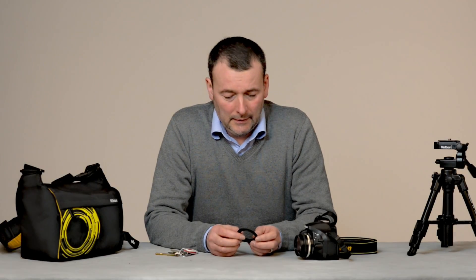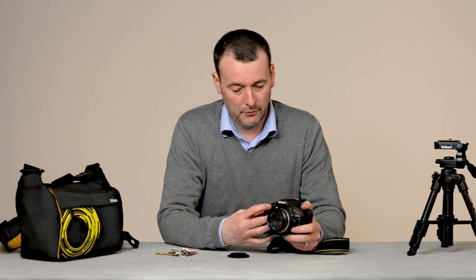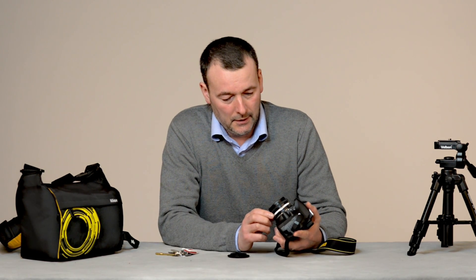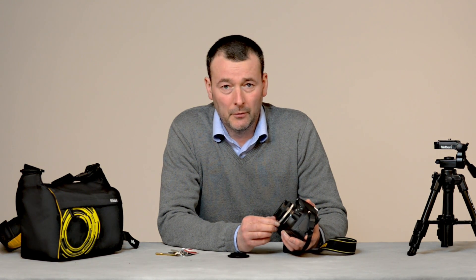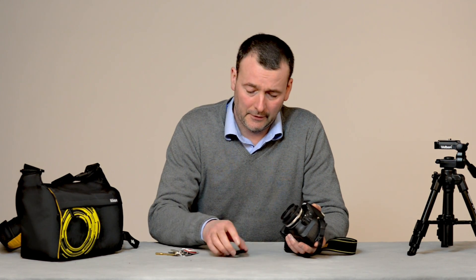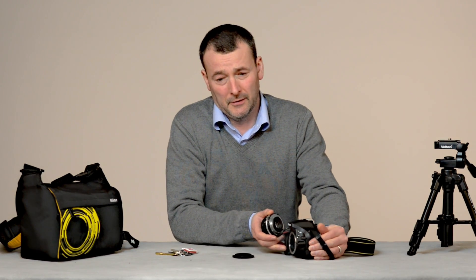Let's see how this works with a camera. I've got here a Nikon D5200 — I'll switch it on now to avoid embarrassment later — and on here I've got a 50mm Nikon Series E lens, an f/1.8, which is a really good lens. One of the advantages of having a reversal ring is that you can use it with almost any lens, in particular old manual lenses.